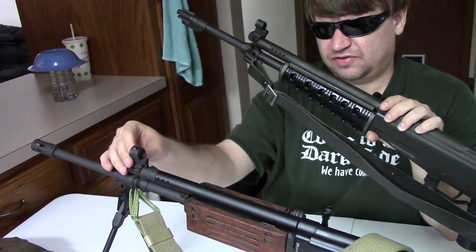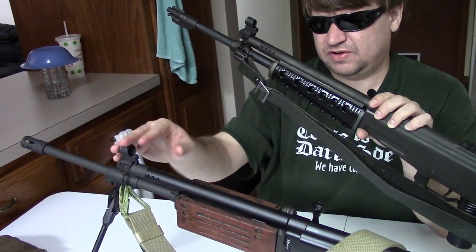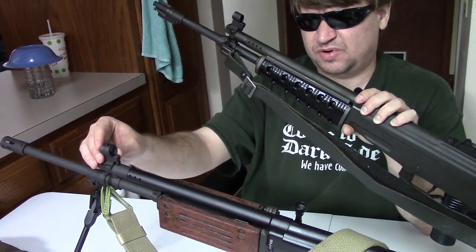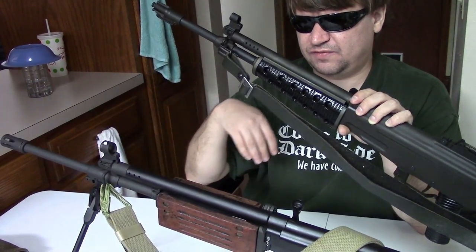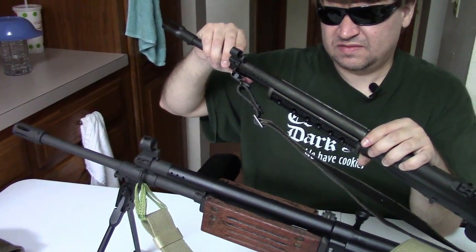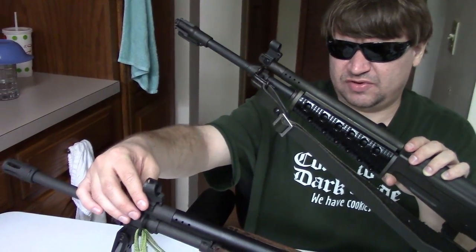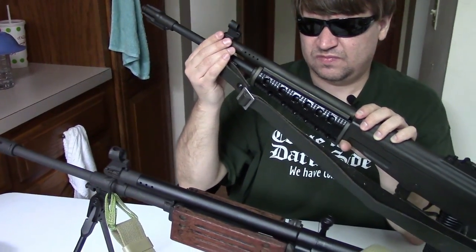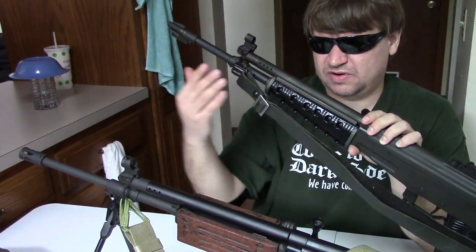The front sights are very similar. Both have a hooded post, although the one on the Galil has a larger hood and also has a hole on top for adjustment — the Valmet's does not. They are both windage-adjustable by drifting screws, and they have the same style of sling bar.